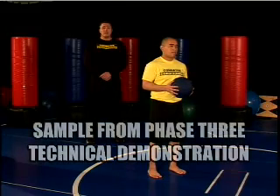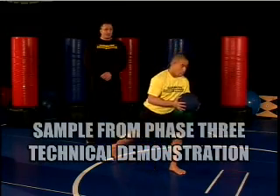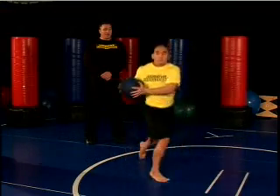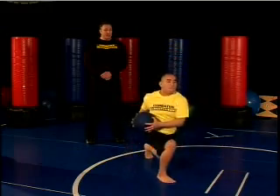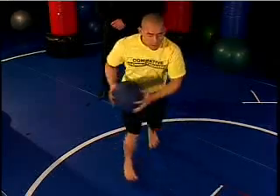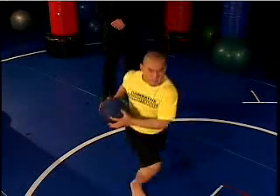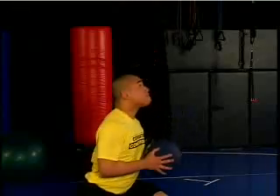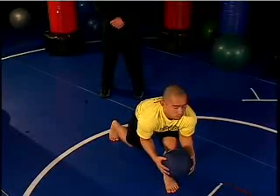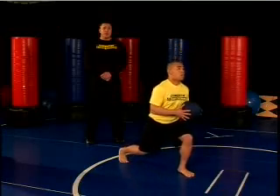Now we're going to perform the rotational split jump. Andy is going to start in the lunge position keeping his chest up and shoulders back. He's now going to jump, switching feet and rotating the medicine ball. The bail points to watch out for are his knees caving in when landing, his low back arching, and his shoulders rounding forward with chest dropping. Now let's watch Andy perform this exercise in real time with great technique.